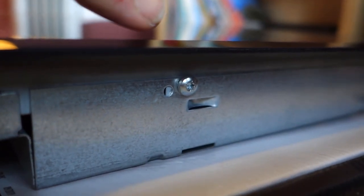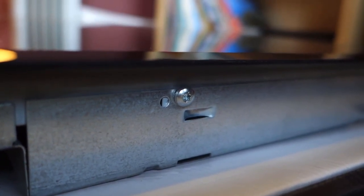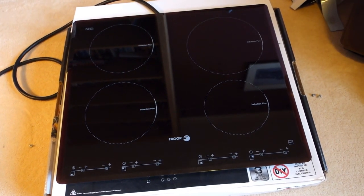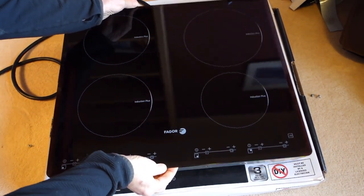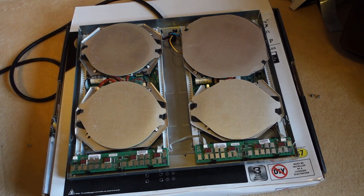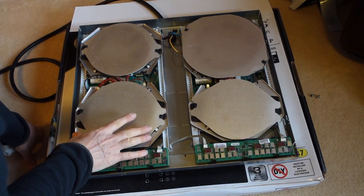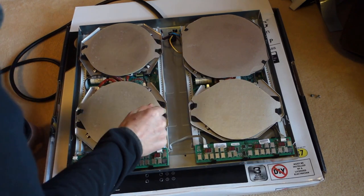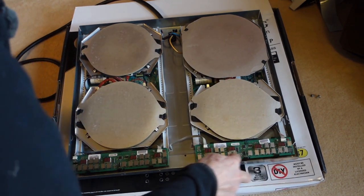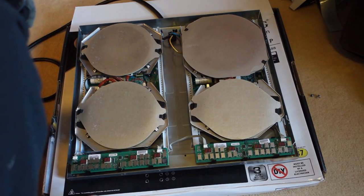There are eight torx head screws holding the glass plate in position, so I'm going to remove all those and lift the plate off. It's quite easy to get inside and you can see there are two completely separate sections for the controls of the four hobs. I need to remove the printed circuit board - the problem isn't with the control board on the front, it's actually the power supply board which is right underneath, so we'll remove the two hob plates to get access to that.